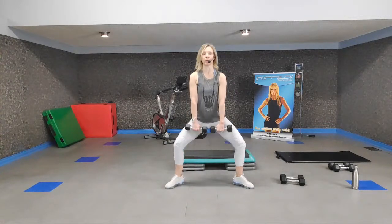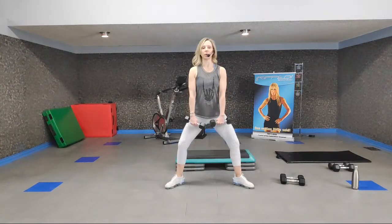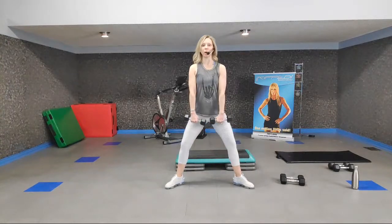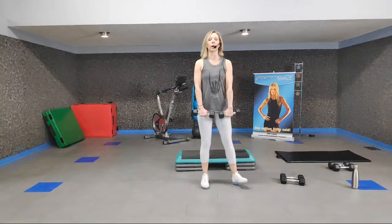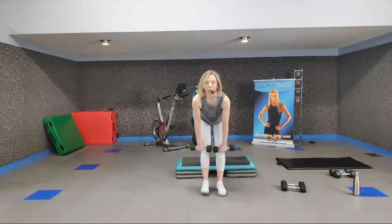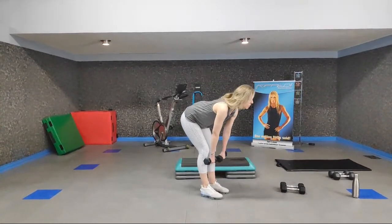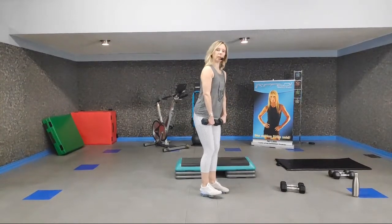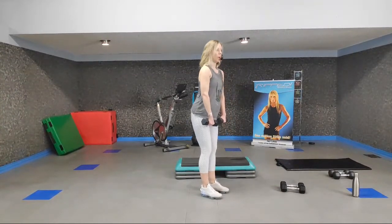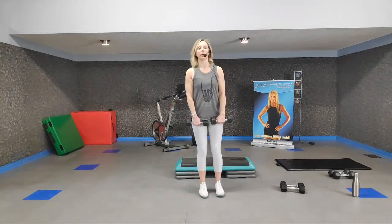Singles for eight. At the top, keep your knees nice and soft, aiming those knees for your baby toes. Make sure your toes aren't crunched up — spread them out along the floor. Deadlift, down for two and up. Spine is nice and neutral, put a little bend in those knees if you want. Down for two and up.